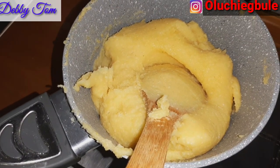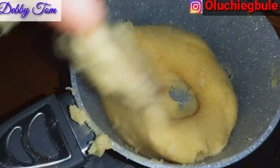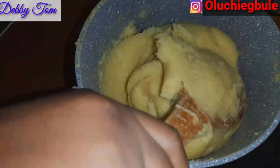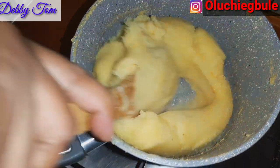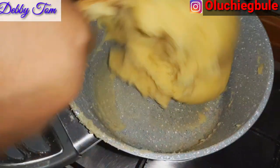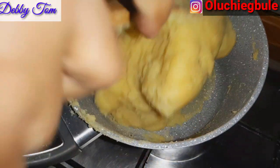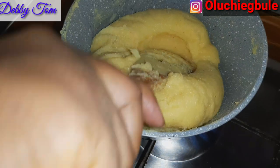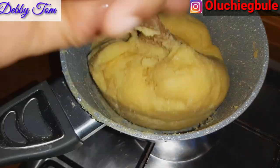I'll keep turning it till everything incorporates well. After that I'll go ahead and add a little water, then cover it up to cook properly — because I like my fufu well cooked.